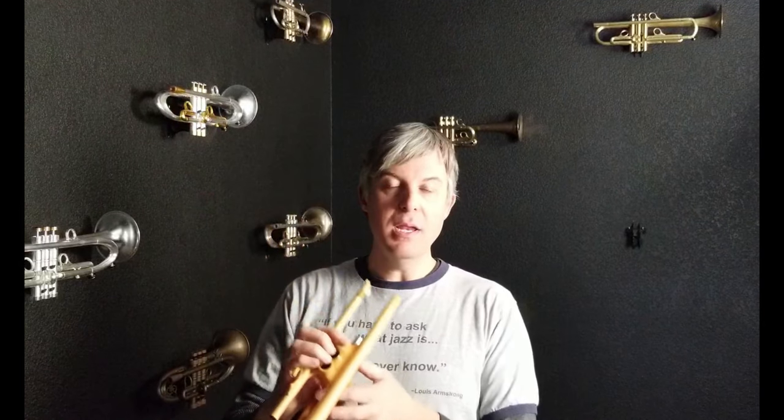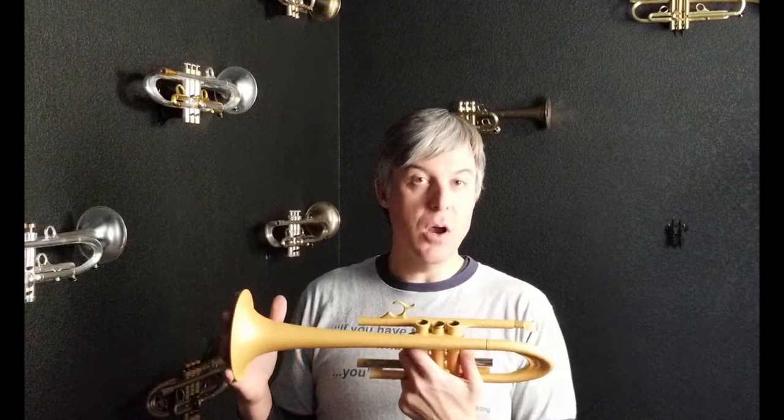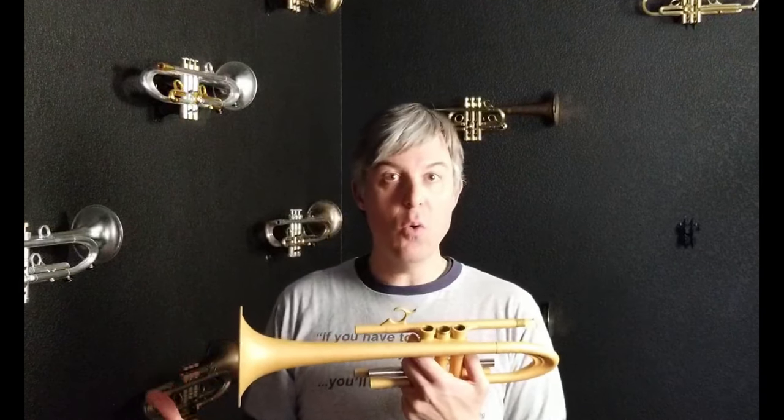This treatment takes the place of lacquer or plating. It is more durable and should last longer than plating or lacquer, and the reason we named it acoustic armor is because it protects your horn while not changing the acoustics.